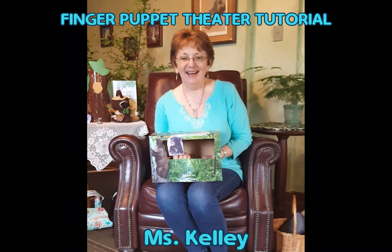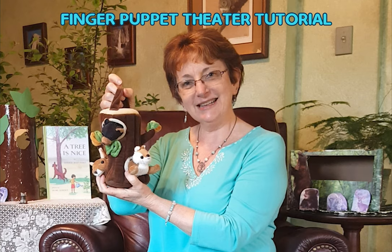Have you ever wondered about making your very own finger puppet theater? You can buy fancy ones online or in stores, but it's really super easy and I think more fun to make your own. Here are some directions for making a theater from a simple cardboard box.